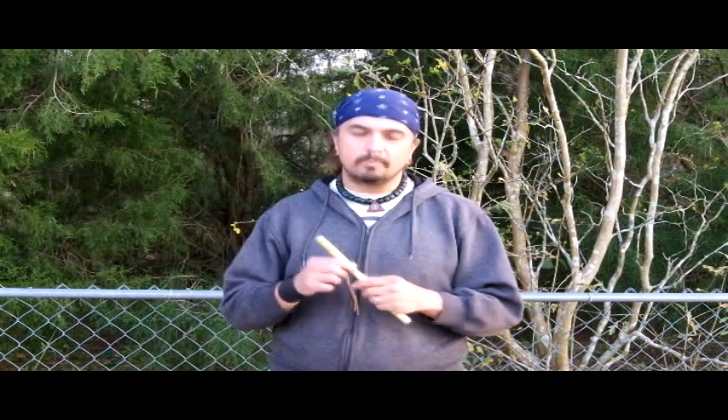Hi, this is Charlie Matutiella with Blue Bear Arts and BlueBearFlutes.com, and of course YouTube.com/BlueBearArts. I'm bringing you a video today specifically about the mini flute.